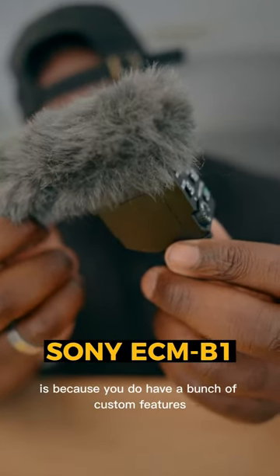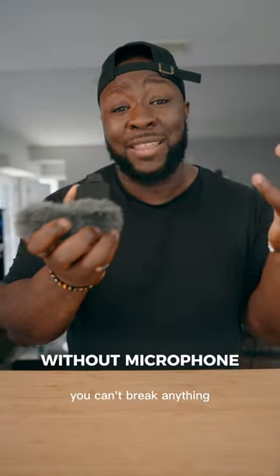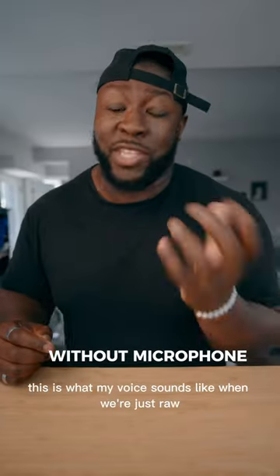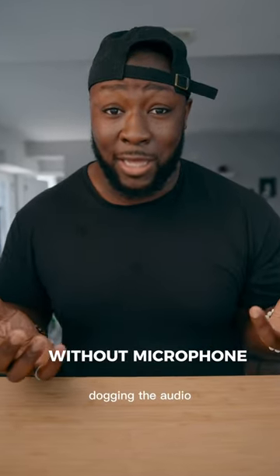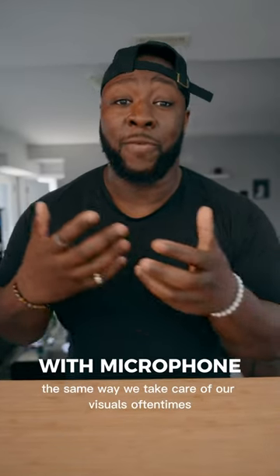The reason why I like it is because you have a bunch of custom features and a manual dial, but also there's no wires, so you can't break anything or lose anything. And it sounds a lot better. This is what my voice sounds like when we're just raw-dogging the audio, and this is what it sounds like when we decide to take care of our audio the same way we take care of our visuals.